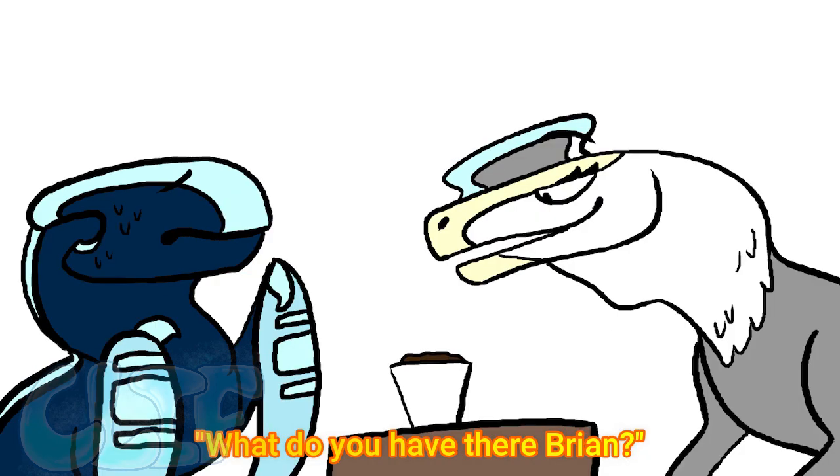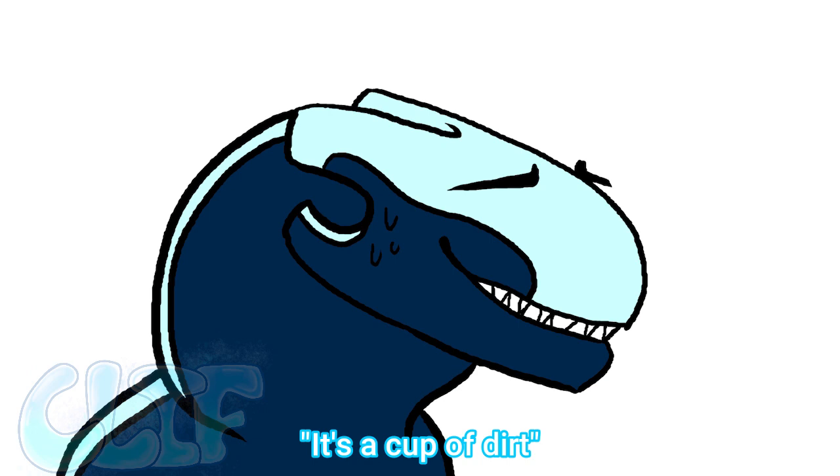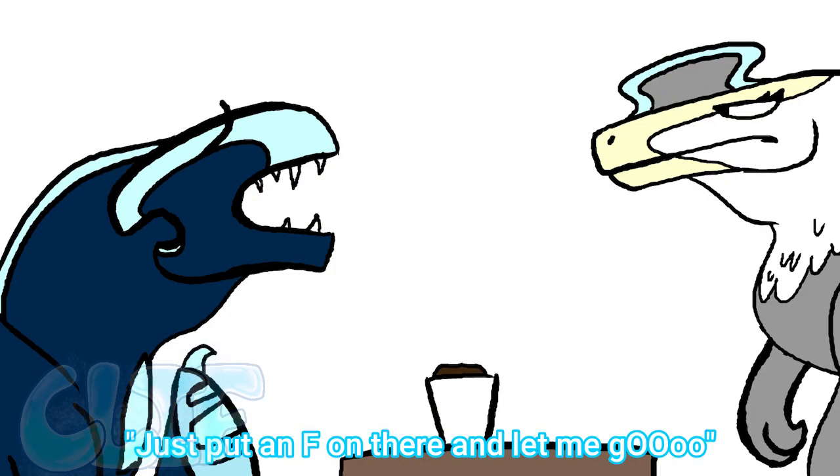What do you have there, Brian? It's a cup of dirt.